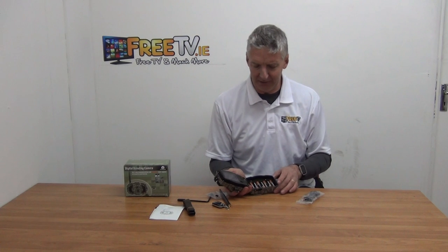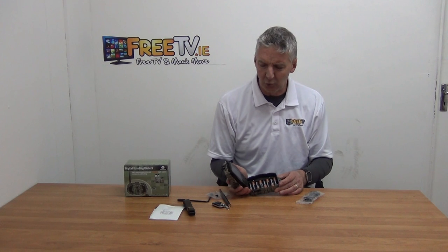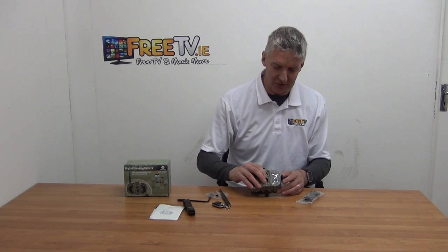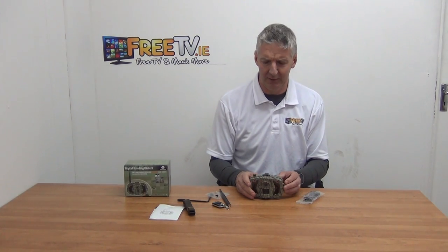If you decide to purchase, you can get further information directly from our support engineers. It's a reasonably niche product, but for certain situations it's extremely effective, simply because it's a lot better than many of the alternatives where you're trying to run temporary power supplies.